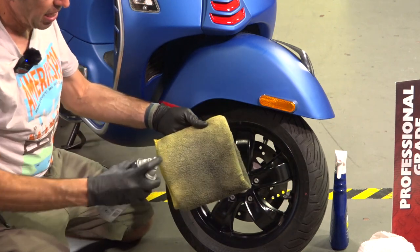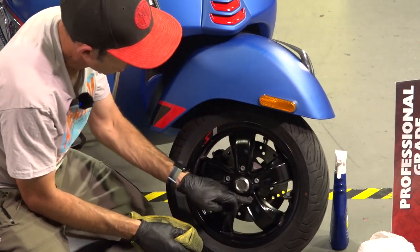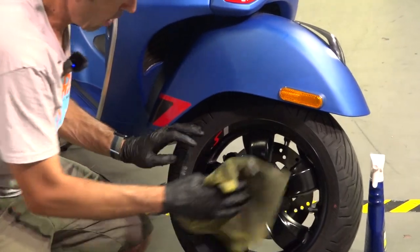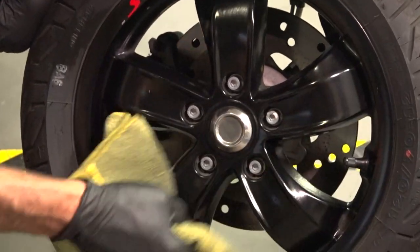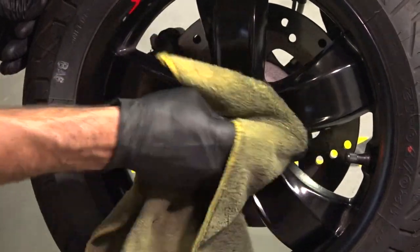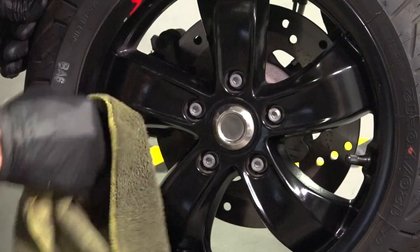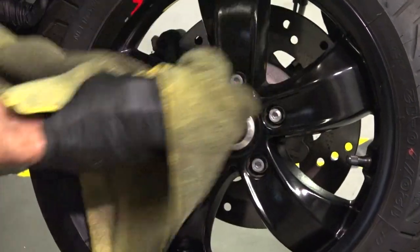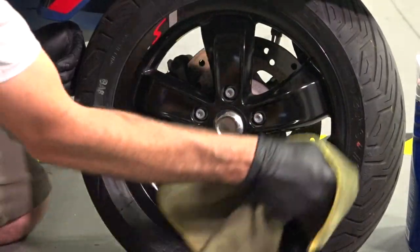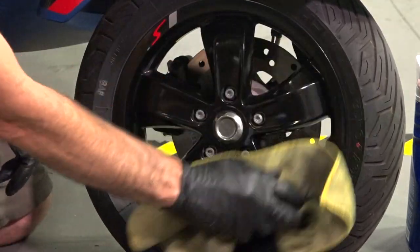I spray a generous amount onto the rag and get into all the little nooks and crannies — the hardest being right around those wheel bolts. For the ultimate detail, I'd pull the front wheel off, which comes off very easily on a GTS, Primavera, or any Vespa. A scooter with traditional forks and axle is actually trickier. Use the last wipes to clean the sidewall with the remaining cleaner. If you have the wheel off, you can clean the hub too. And you can see that looks much, much better.